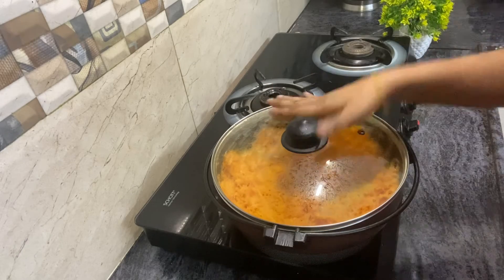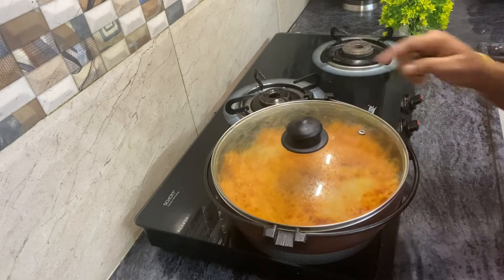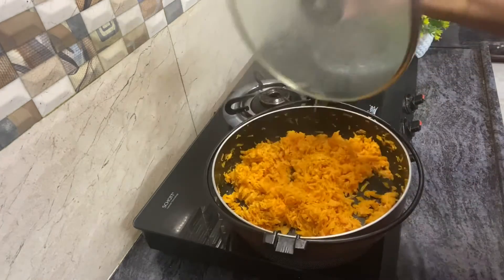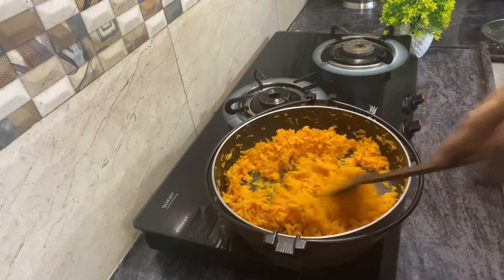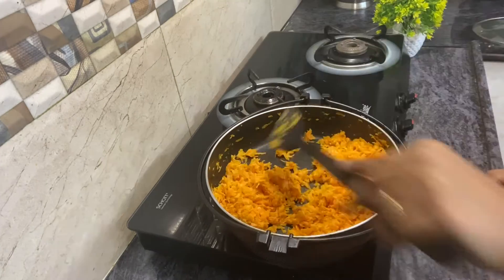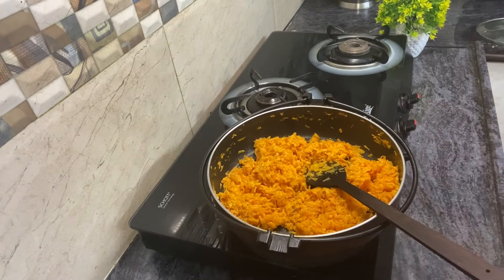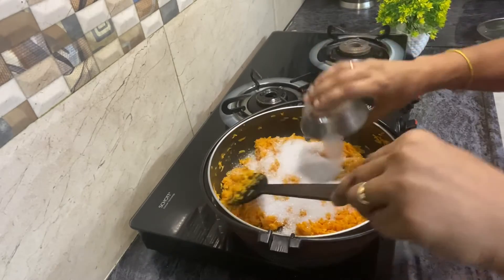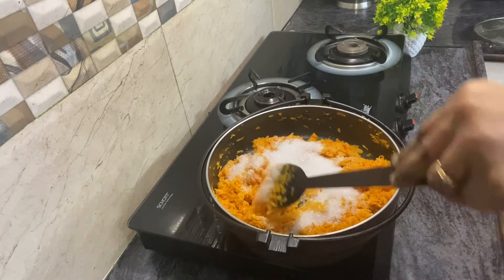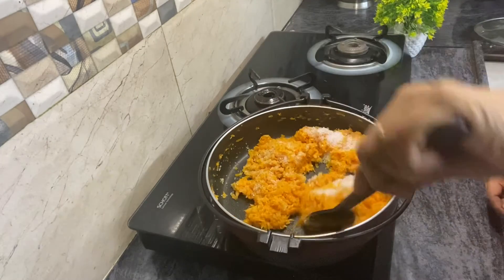Now let's finish it. If the carrot is cooked through and full, let's check. Let's add the sugar at this stage. Let's add sugar — three-fourth cup. One cup is a little more, that's why it's three-fourth cup.